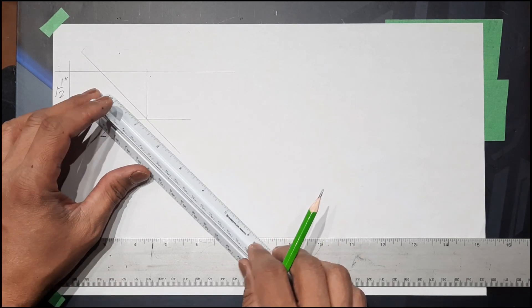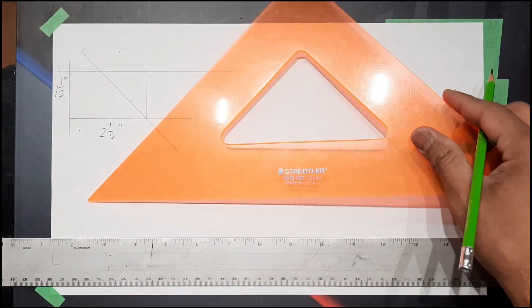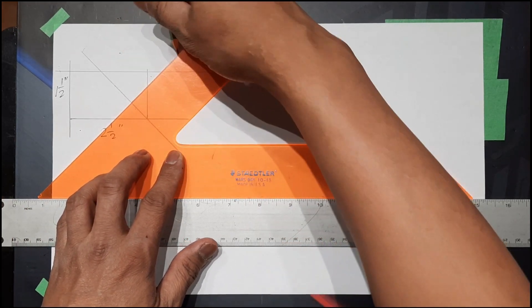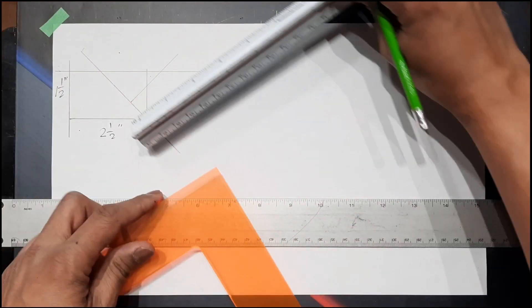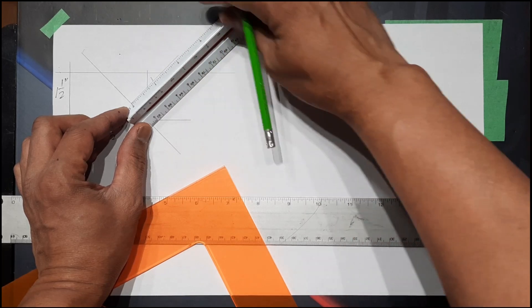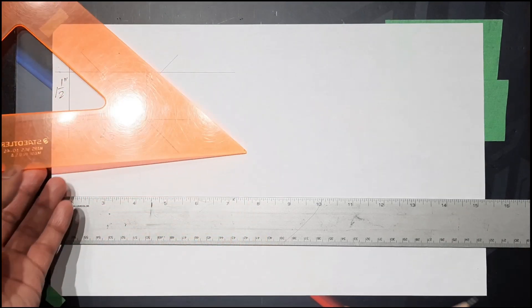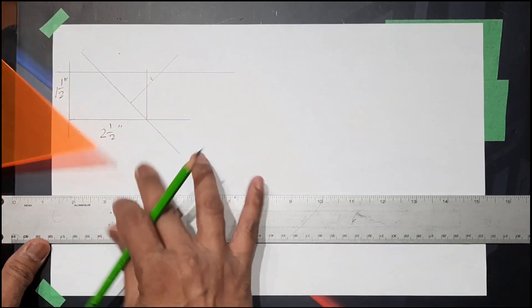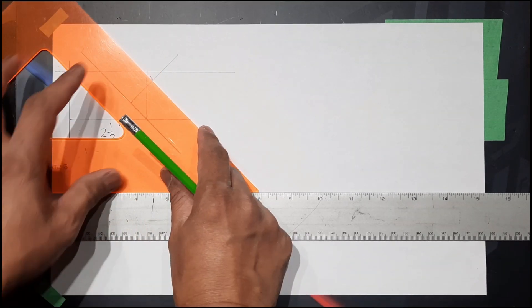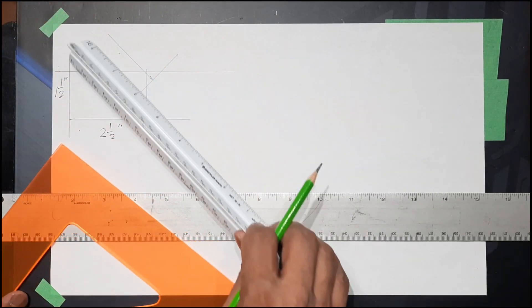Measure three-quarters. Then draw a 45-degree line, measure one inch, and then draw a 45-degree line and a parallel line.